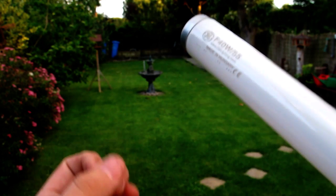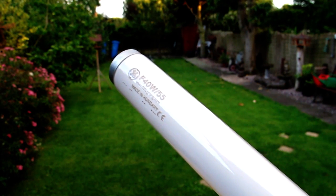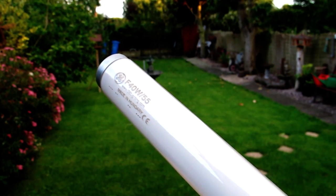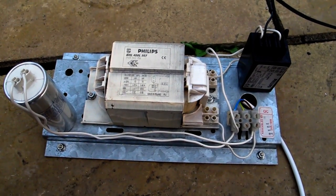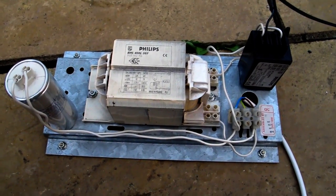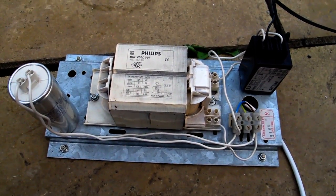It still has vacuum, but instead of taking it to the tip I think it needs a proper send off. When I say proper send off I really mean 400 watt metal halide gear — let's see if it does anything interesting.